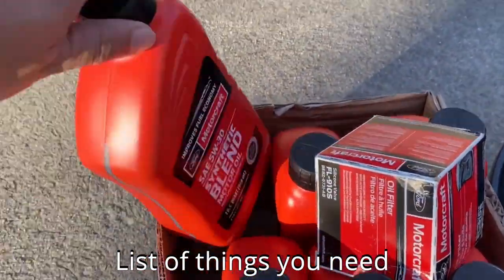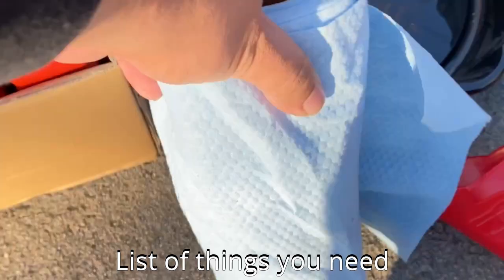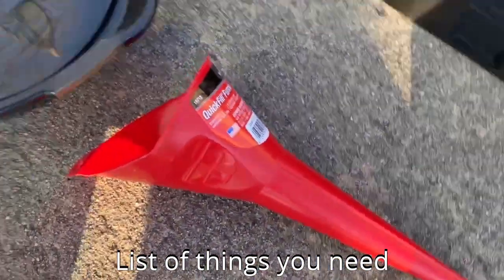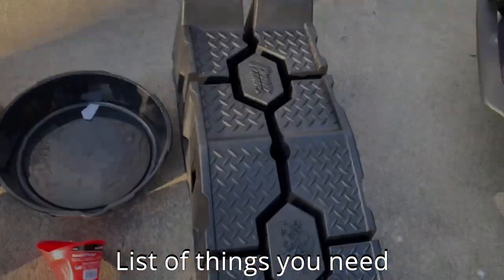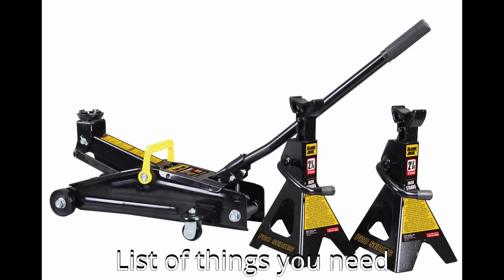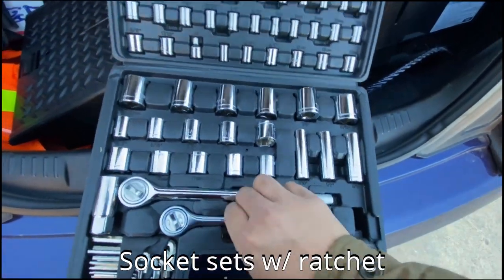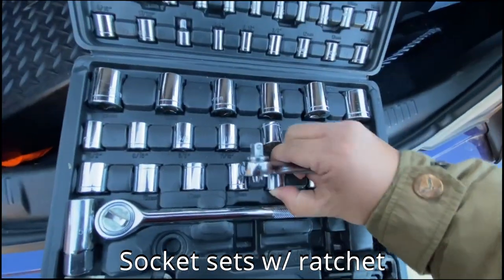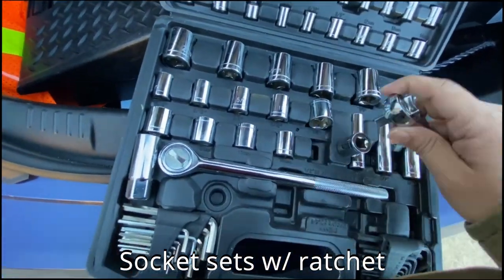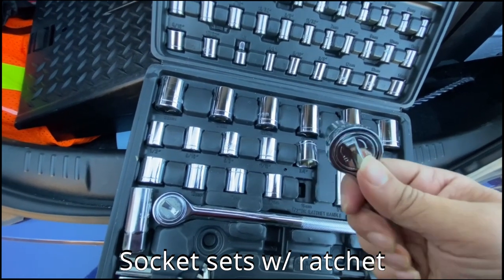Here's what we need to start this process: specific engine oils and filters — later on I'll show you which ones to get and where to get them. You'll also need paper towels, a funnel, an oil catch pan, and ramps. You can definitely use a jack and jack stands, but I prefer to use ramps for oil changes. From the socket set, you'll need a small ratchet and a 15 millimeter socket for this specific oil change.